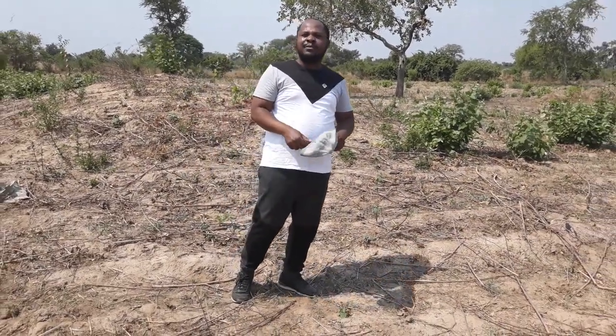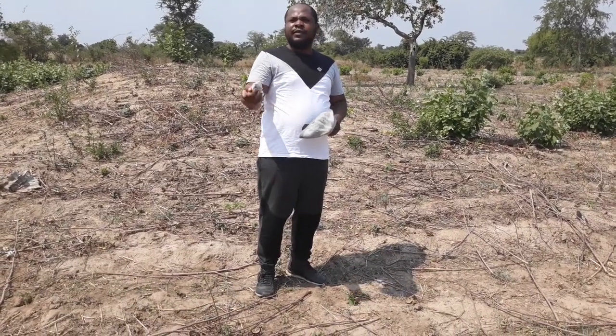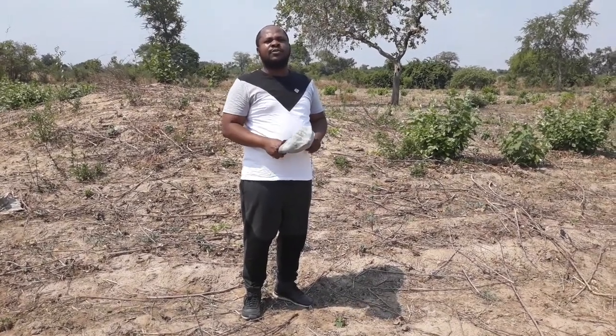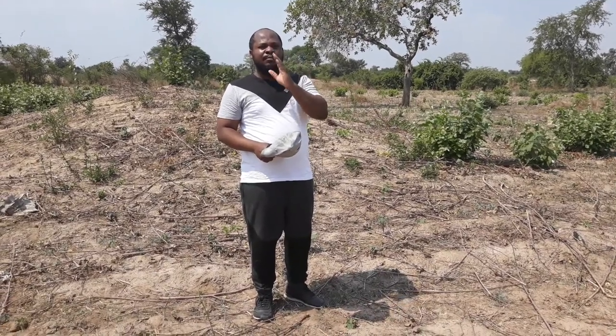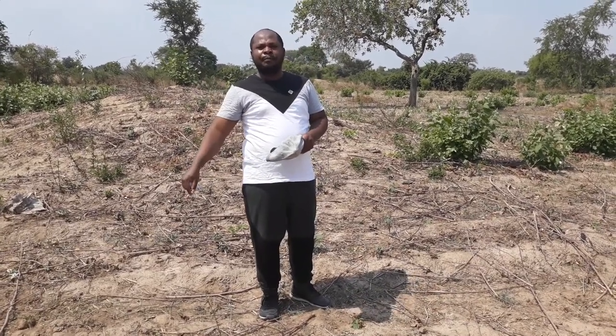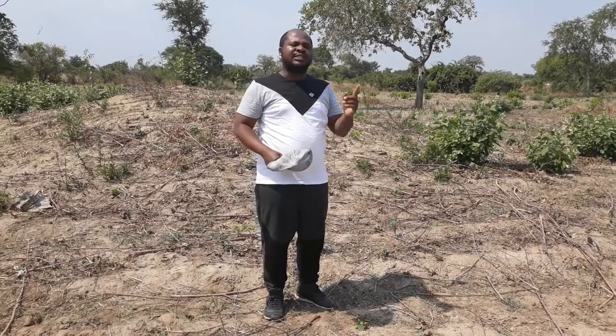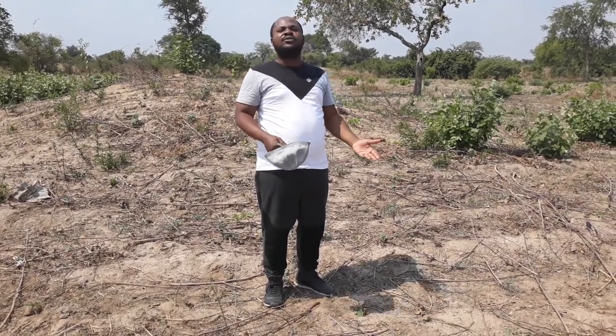When we start the actual land clearing, the machines come on site — that should be Wednesday since today is Monday. I'll keep you updated so you can see exactly what is going to be happening. The takeaway from this is that when planning to clear your land, make sure you do it as soon as possible. Especially if you are hiring equipment, because you may find yourself in a situation where you have the money but the equipment is already booked. That delays your project.